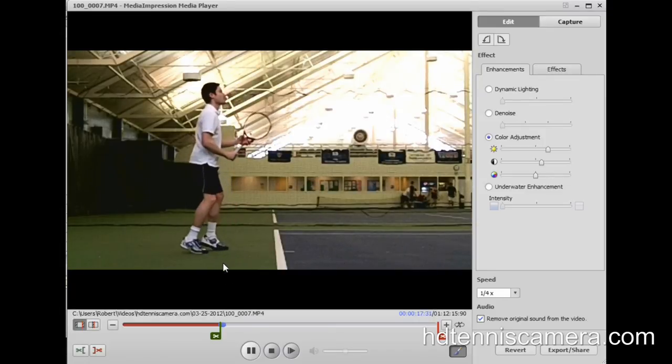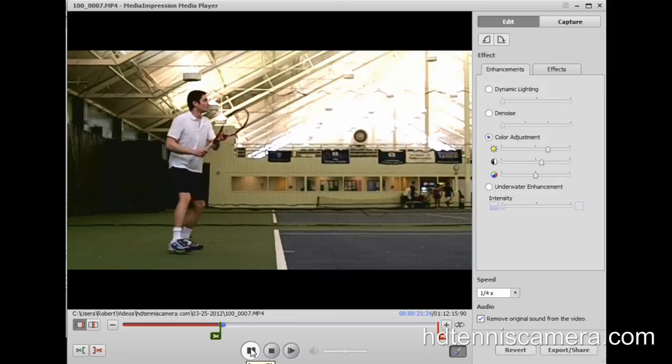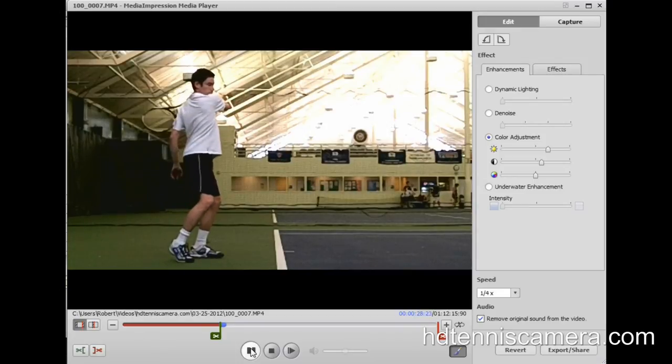I can really focus in on my shoulders, my hip turn, and my wrist. There's a lot to see at this level down on the court to make serious technical improvements.